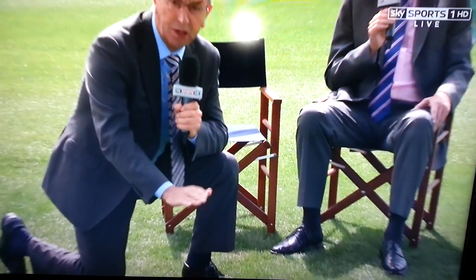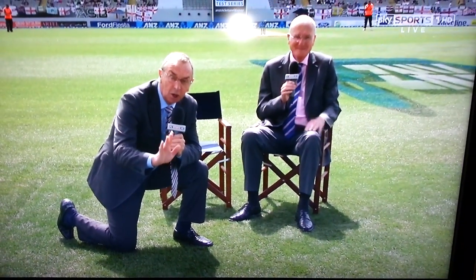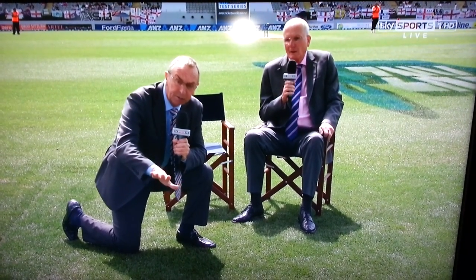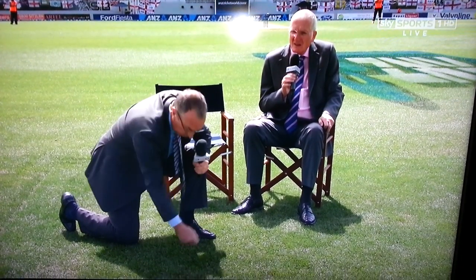What you need to do — we're talking brassicas here, cauliflower — the one thing you need to be careful of with cauliflower is club root. Club root is a disease it's susceptible to. To get rid of club root, you need to double dig.